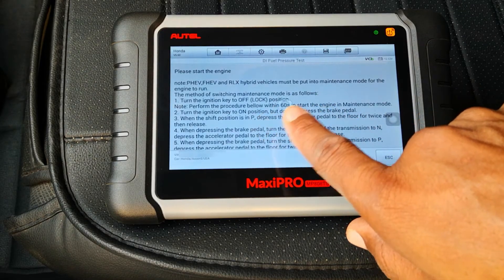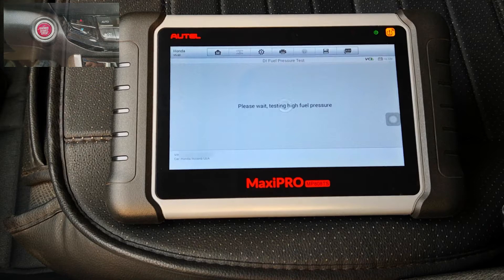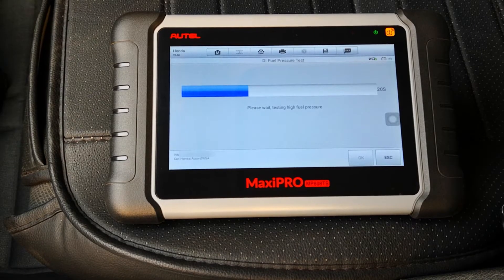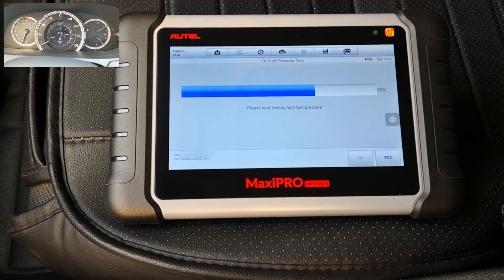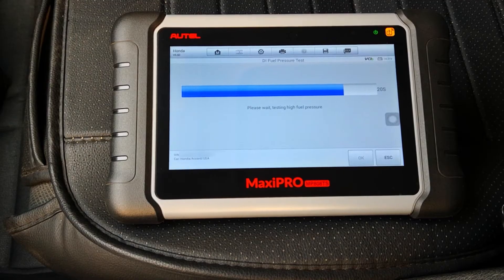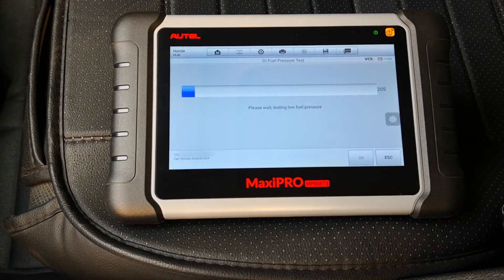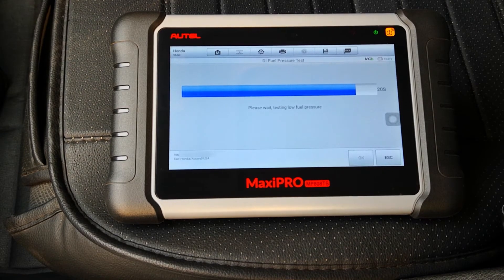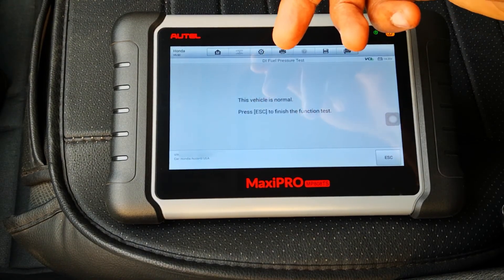Please start the engine. Those other types of vehicles must be put into maintenance mode — I don't have any of those. Testing high pressure pump... Testing low pressure pump... Vehicle is normal. There isn't any problem with any of the fuel pumps.